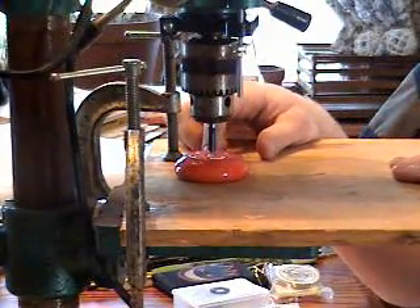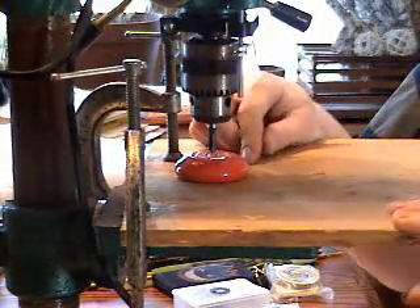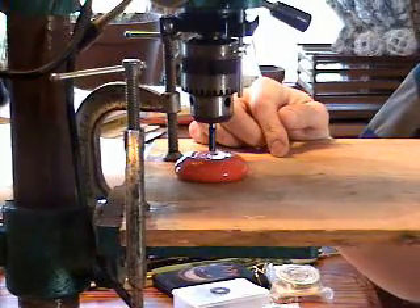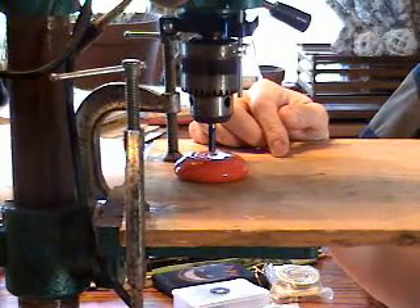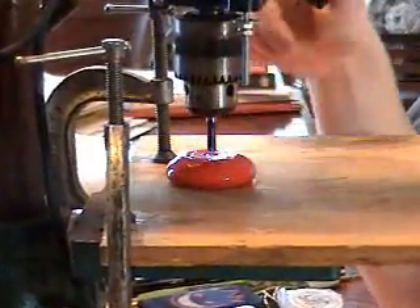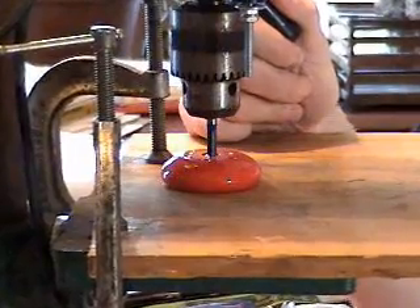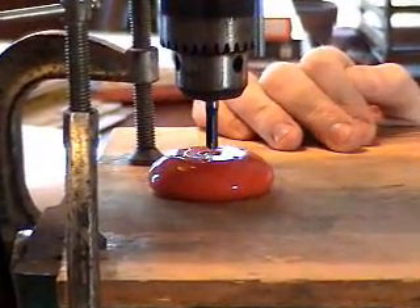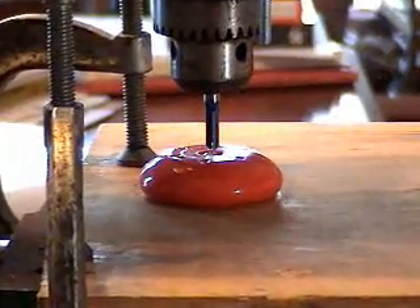Alright, we are ready to cut now. The most important thing when doing this is safety first — make sure you do this under adult supervision, or if you are an adult you should know how to work a drill press pretty well before you attempt this. Make sure not to wear any loose clothing because that could be hazardous if it gets caught in the drill press.